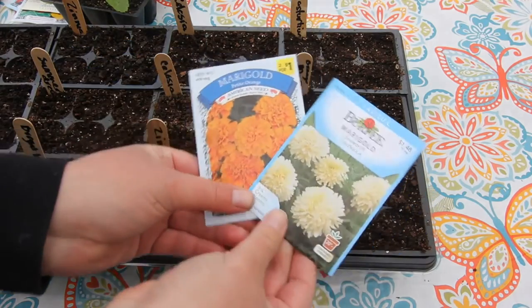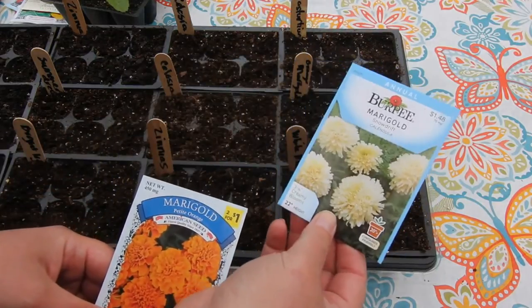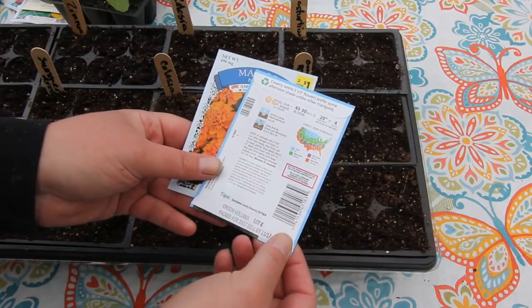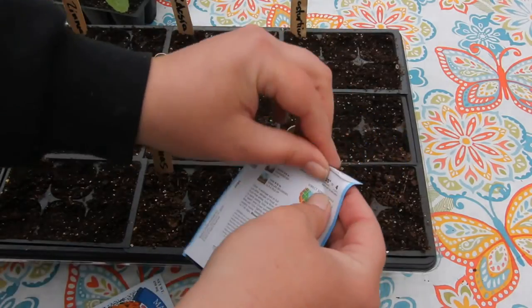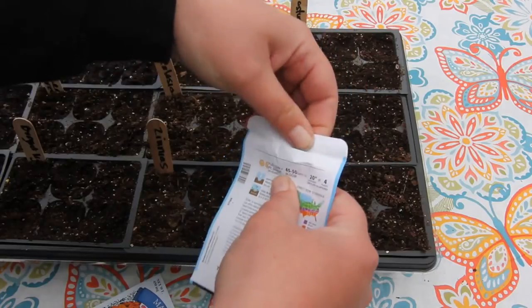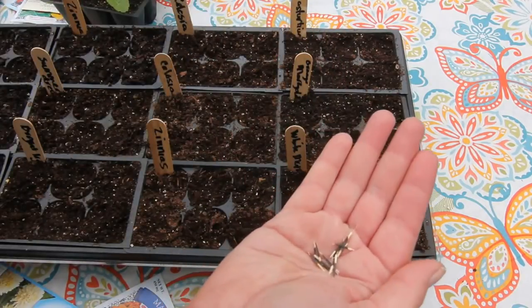The next thing I'm going to be planting is marigolds. I found this whitish-yellow marigold called Snowdrift. It says on the back that it likes a little bit of afternoon shade, which will work really well for me because I have some spots in my garden that get a lot of afternoon shade. Alright, I'm going to get these planted and I'll be back.